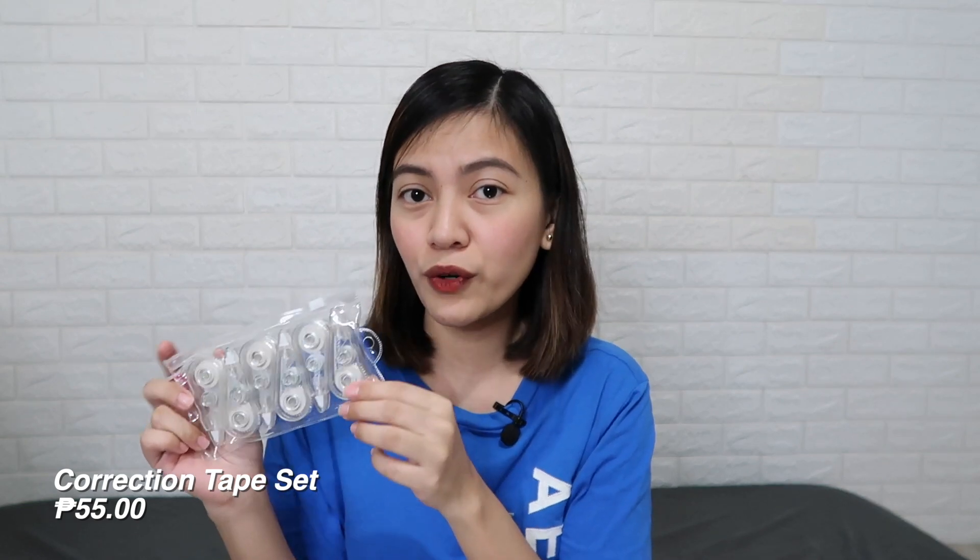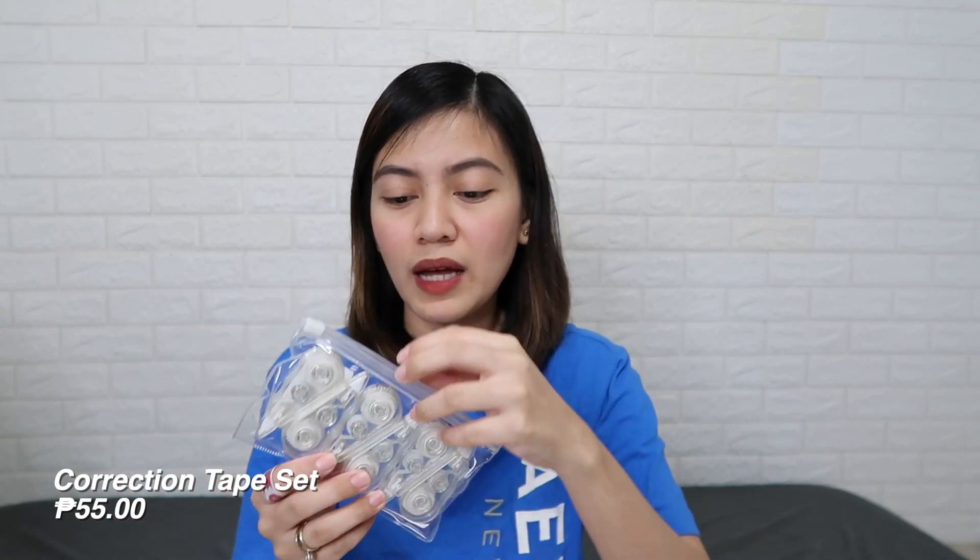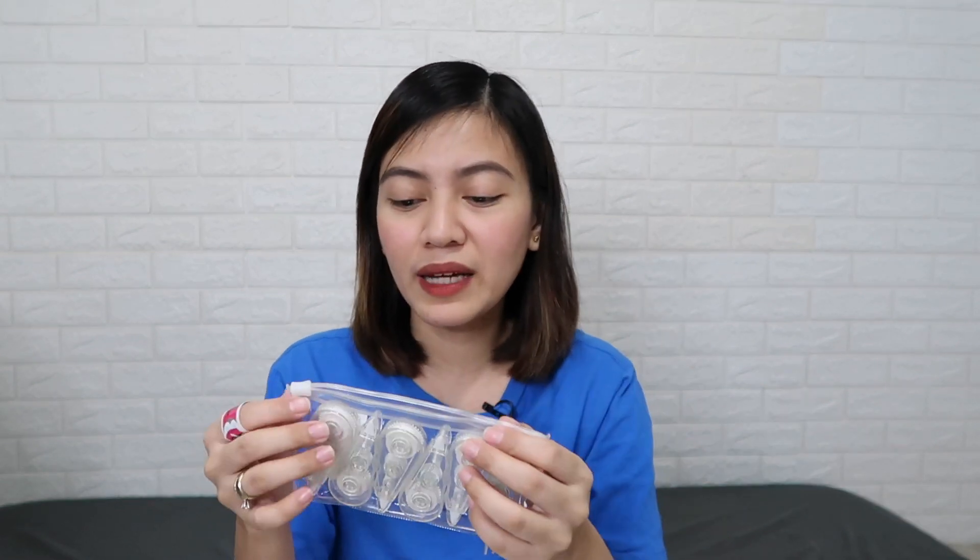Next is this correction tape set — six pieces for only 55 pesos. The look is very minimalist, just clear like that. Almost everything I bought has a minimalist look, since they're Muji-inspired, right? It's so cute and small, and it comes in a clear pouch.